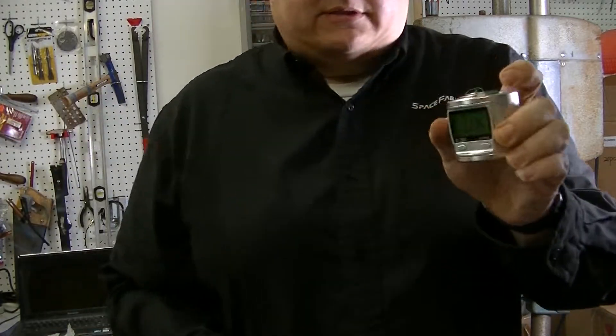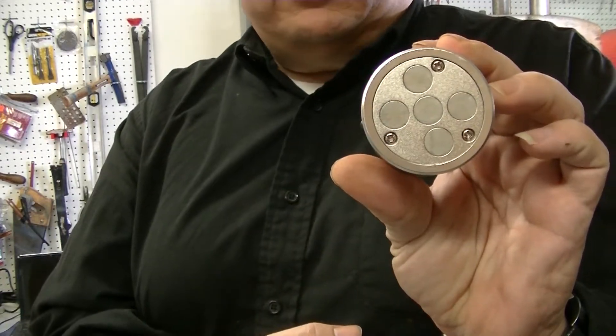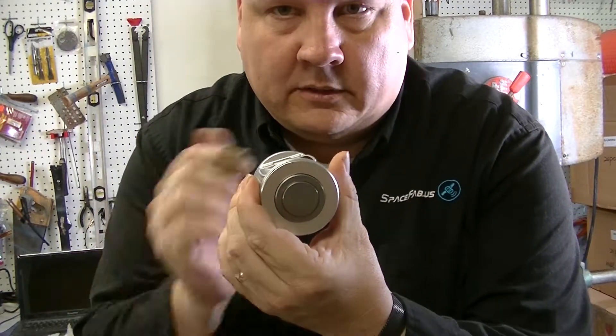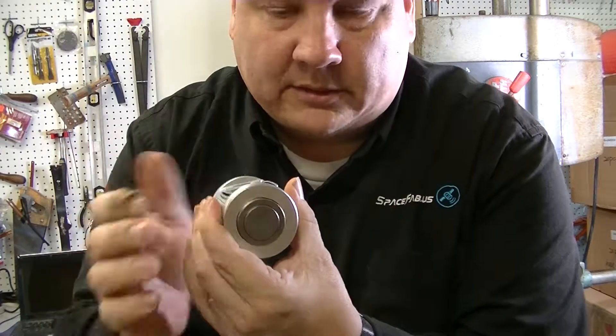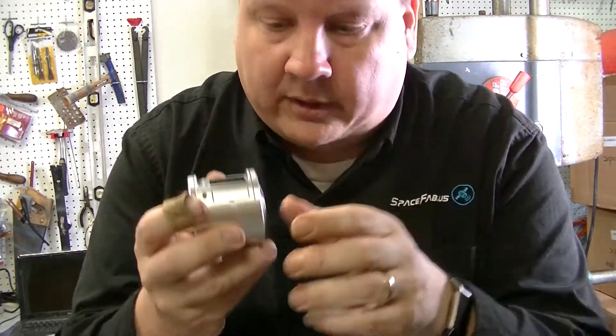If you take a close look at this, you can see that it has a magnetic bottom, so it'll stick to the side of something. If you want to calibrate your lathe to a certain depth, you can attach this to a metal surface and it will stay in place. Or if you're using a CNC machine, you can also set your bits that way.